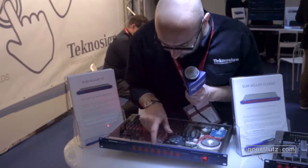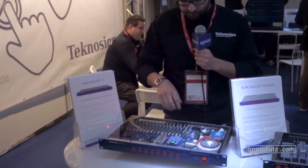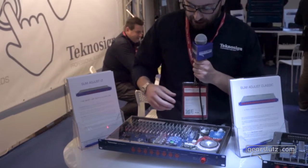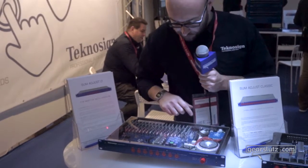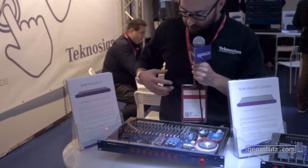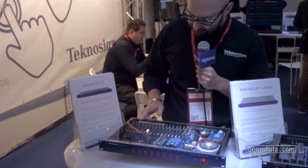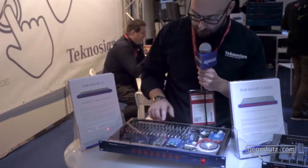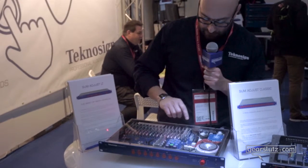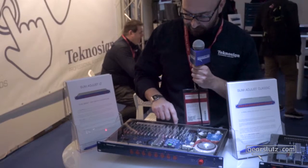You can pair the channels to do stereo bus — channels that are close to each other. This machine has very high quality because all the circuitry is done in-house, made in Italy by our company. You enter with the Tascam DB25 connector for 16 channels, pair them, and send it out.